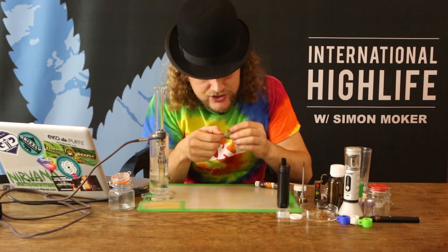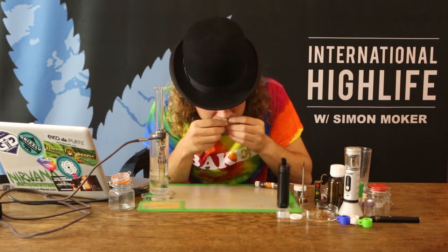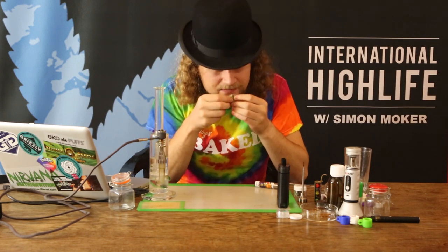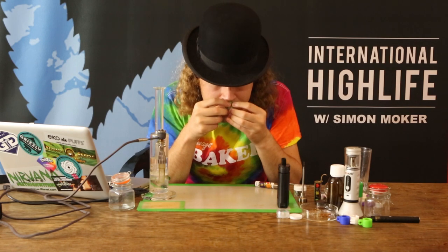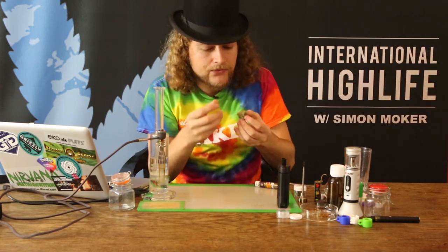It smells really sweet, with a little bit of a grapey feel, a grapey scent to it. Very pungent smell.